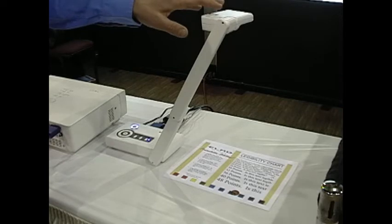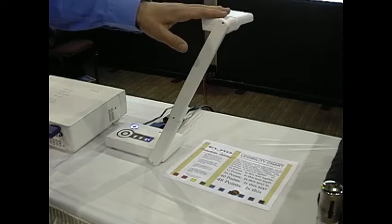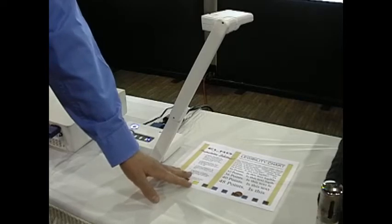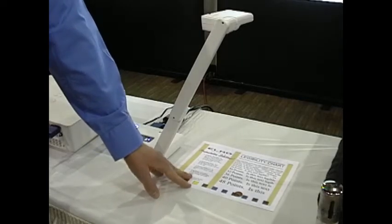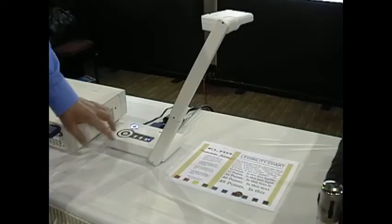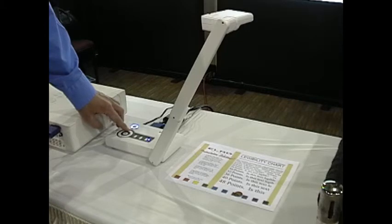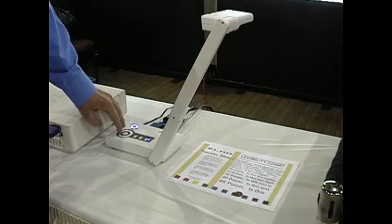In the fully extended position, you will get a full screen on your projected image. This is best for showing an 8.5 by 11 sheet of paper. Looking at the projected image, we are currently on the live camera. To zoom, hit the plus sign and you will digitally zoom up to 18 times. Hitting auto focus will clear the image up.